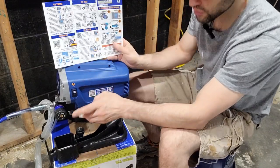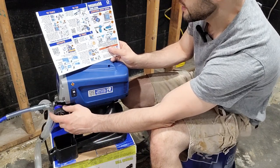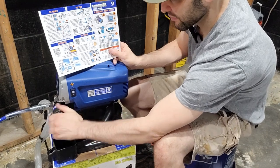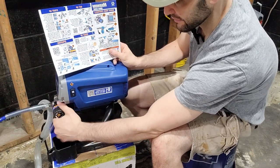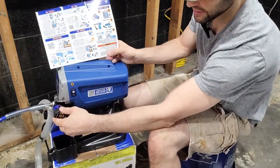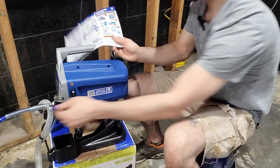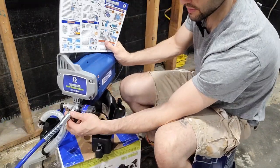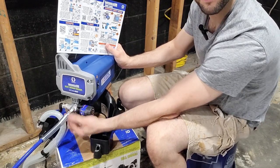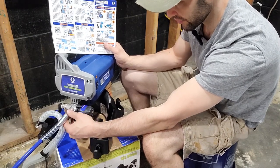The unit has an on/off switch — currently in the off position. This is the pressure control knob: right for more pressure, left for less. I'm going to set it all the way to the lowest pressure setting per the quick startup instructions. There's also a connector here for the gun — I already went ahead and connected that, using a wrench to snug it up without overtightening.